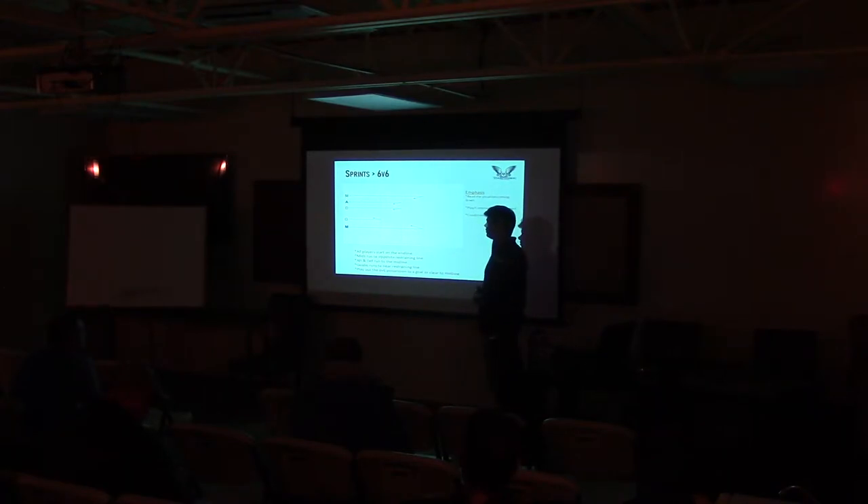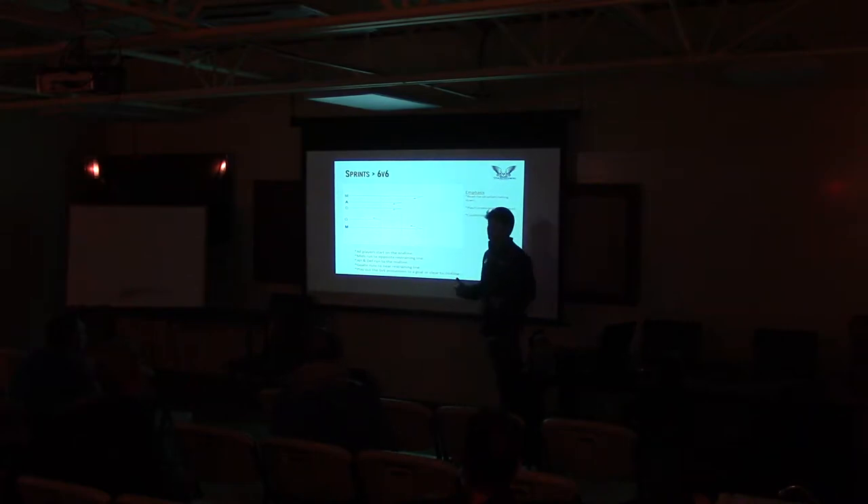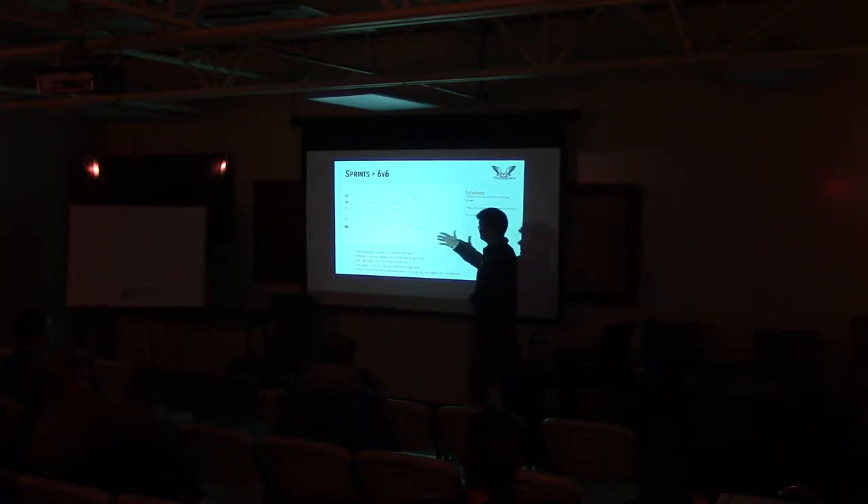Here's one — this was a high school drill I came up with because we didn't have the numbers to run full-field transition drills. The feedback I got literally the first day we ever did this: 'Coach, that's a great drill — that's exactly how I feel in a game.'